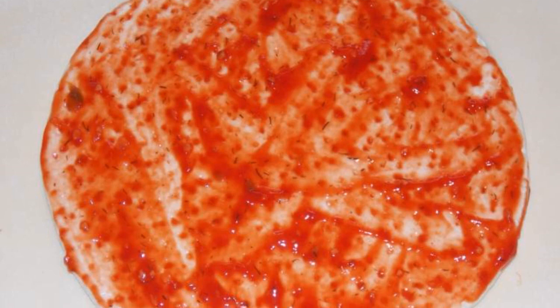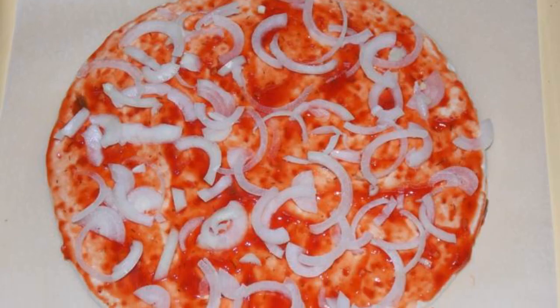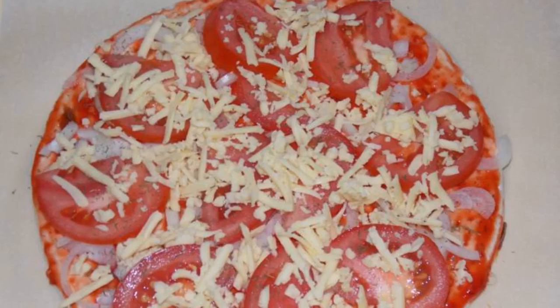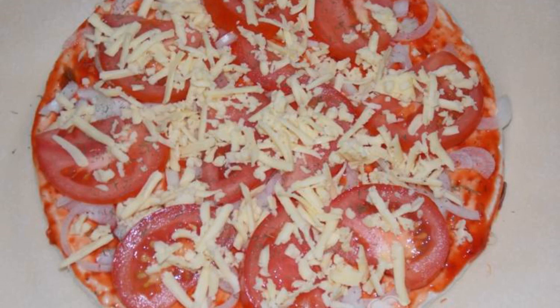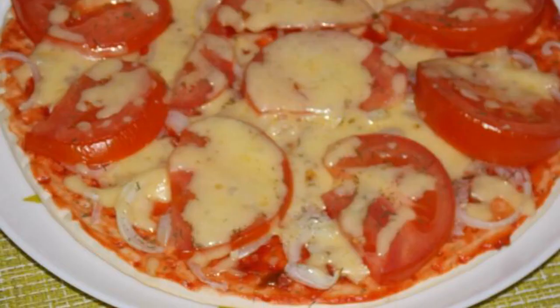Grease the pizza base liberally with tomato sauce. Arrange the chopped onion. Arrange the tomato slices and sprinkle with dill. Sprinkle with grated cheese. Bake at 180°C for seven minutes. Enjoy your meal.